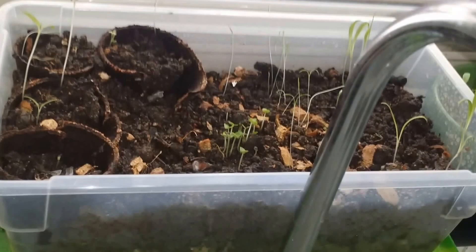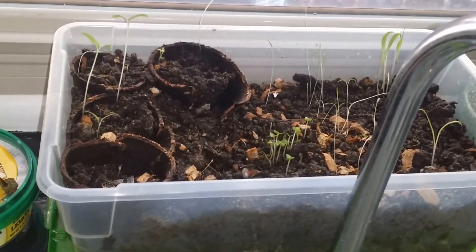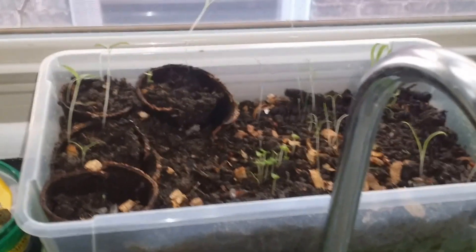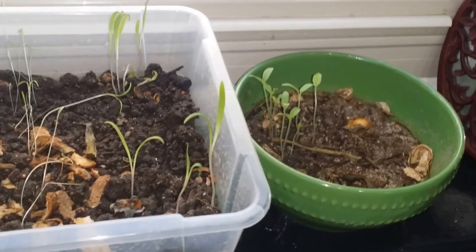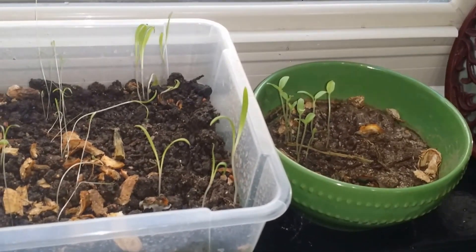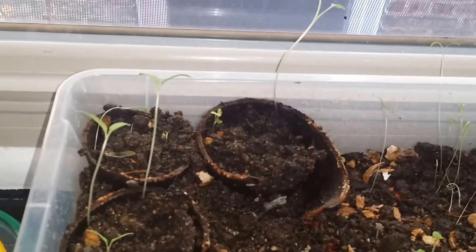So basically what I did — this was maybe about three weeks ago or something like that — I just decided to go ahead and put this together. Now don't ask me what's what because I did not label them the way I should have, but I just wanted to get it started. So I put in maybe some sage, dill, Jamaican pepper, and some herbs or something like that.